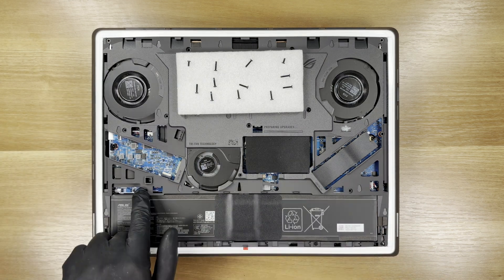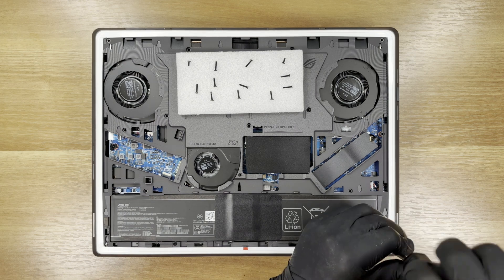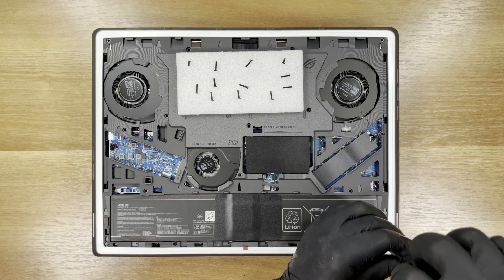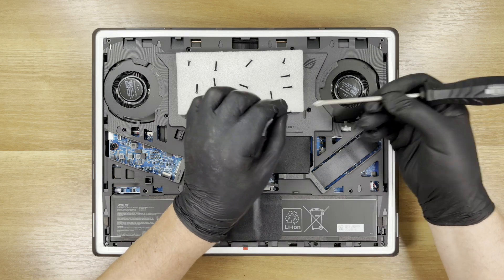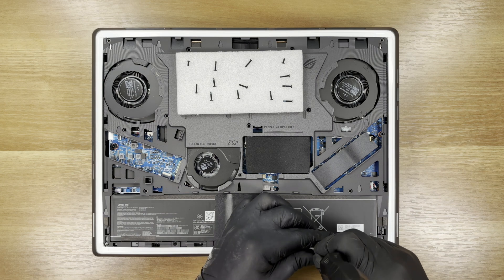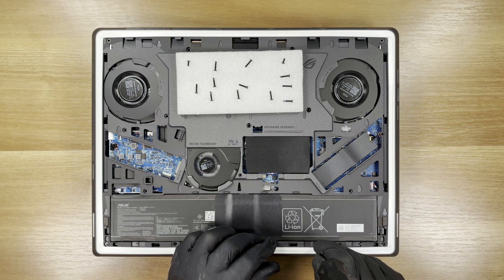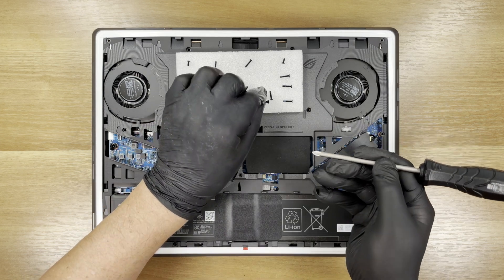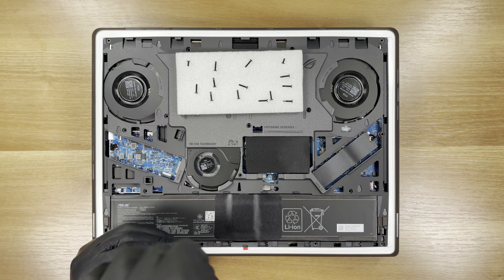These two screws, together with the bottom cover, also secure the battery. If you're interested in the battery life, read our in-depth review on LaptopMedia.com — you'll also find how it fares against the G16's competitors. Cooling is handled by a revamped tri-fan system, a full-width vapor chamber, and Conductornaut Extreme Liquid Metal on CPU and GPU.